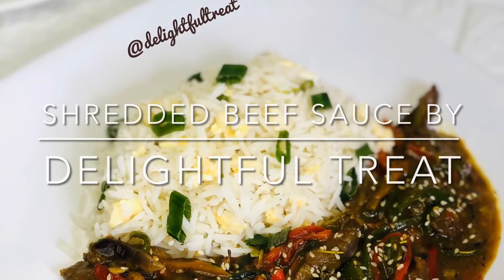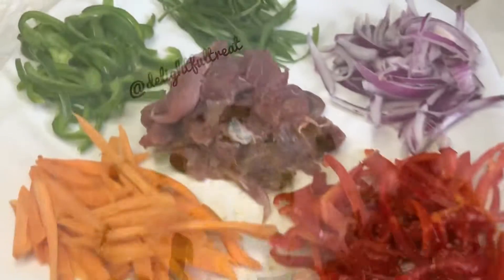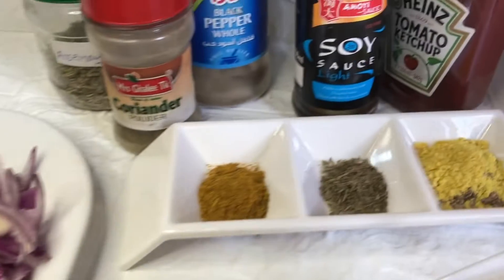Assalamu alaikum everyone. Welcome back to another episode of Lightful Treats. So yo za mi is shredded beef sauce ni.